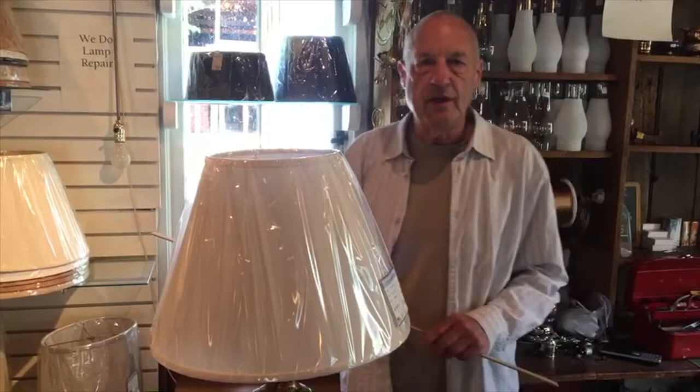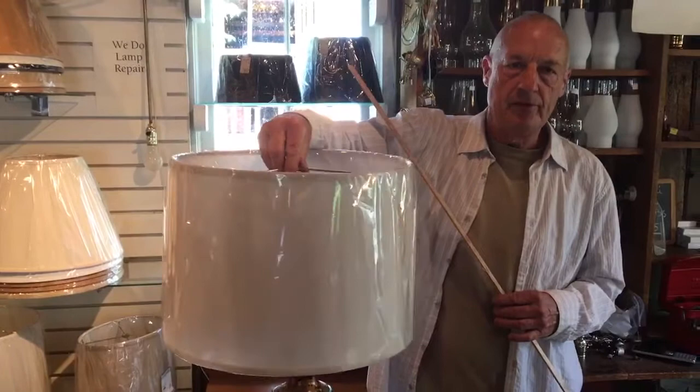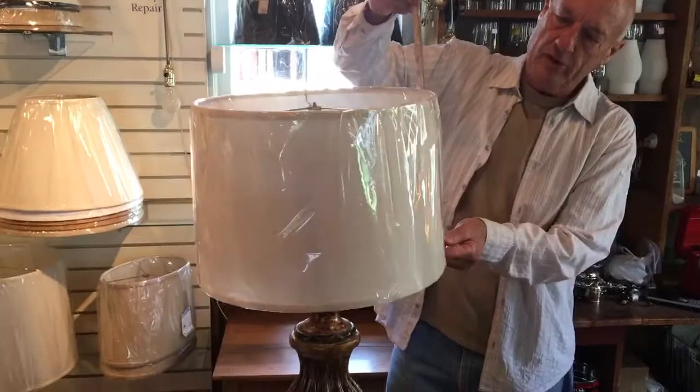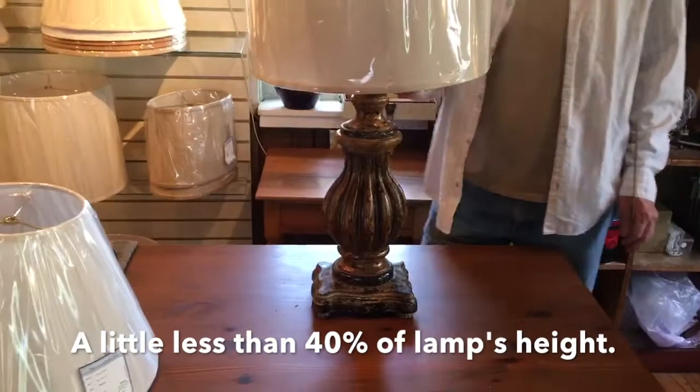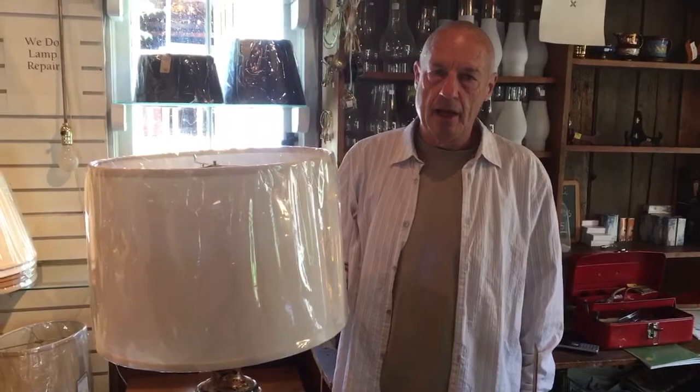It is a shallow drum lampshade, which is a little bit different, and the sizing on these goes just a little bit narrower. This shade is only 10 inches tall — they're shallow drums. The ratio on these would probably be just a little less than 40%, probably closer to a third. But this is the shade oftentimes being used today, and I would highly recommend it for an updated look — a shallow drum.